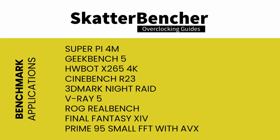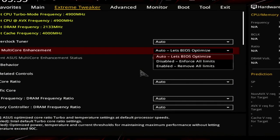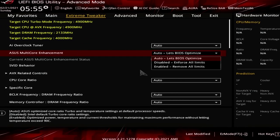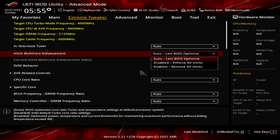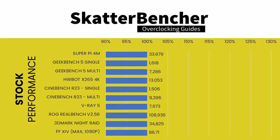Here's a list of the benchmarks used in this guide. Before we get started pushing the Core i5-11600K, let's first have a look at the scores at stock settings. Note that by default, the Maximus 13 Hero has Turbo Boost 2.0 limits unlocked. So in order to see the performance at stock settings, you will have to go into the BIOS, go to the Extreme Tweaker menu, set Asus Multi-Core Enhancement to Disabled and Force All Limits.